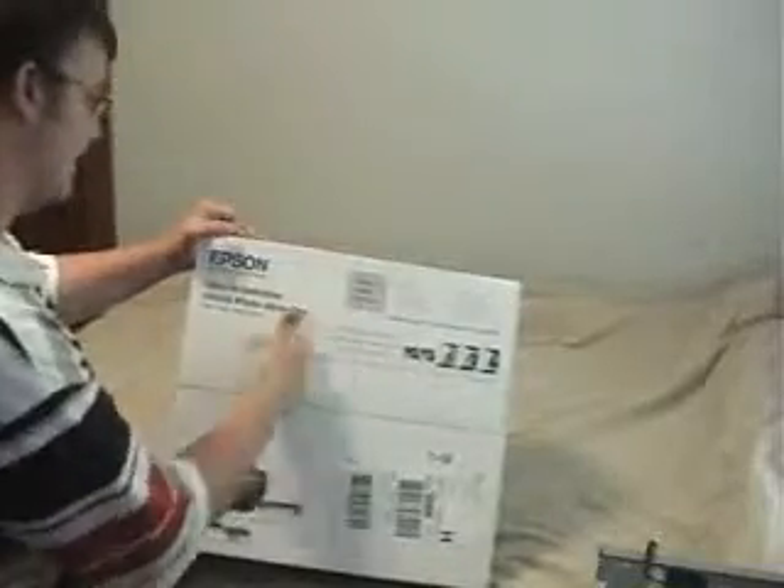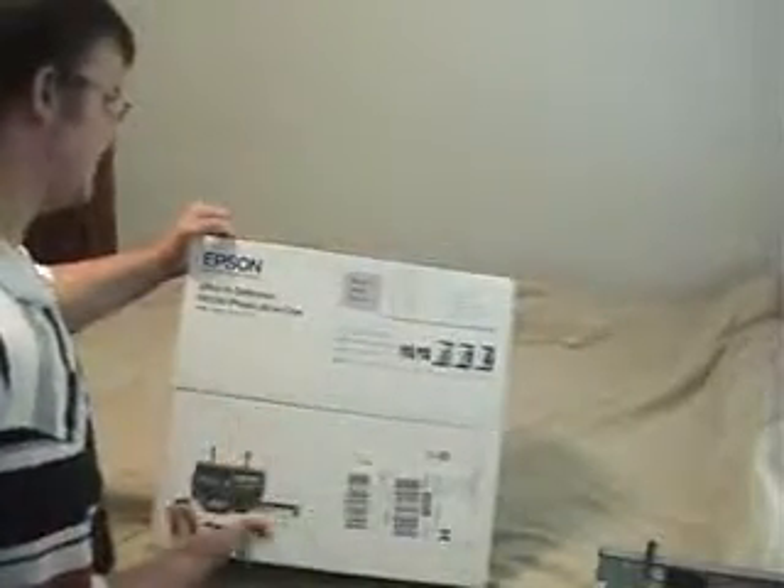On the top, we have a little description of what's inside the box. It is the printer, all-in-one documentation, CD-ROM containing printer drivers and software for Windows and Mac. Six different cartridges in one printer.